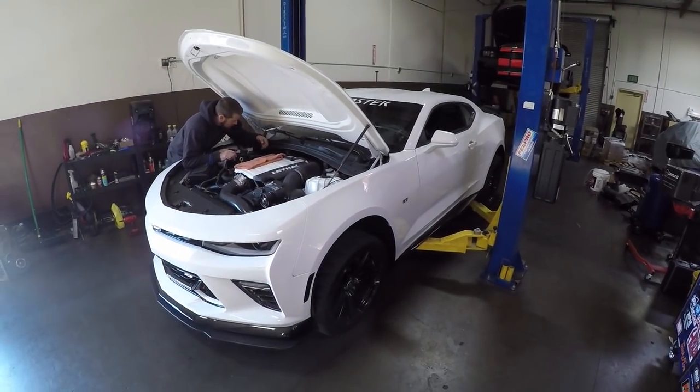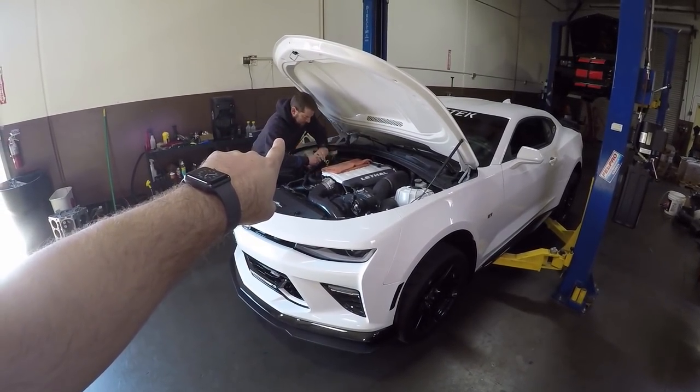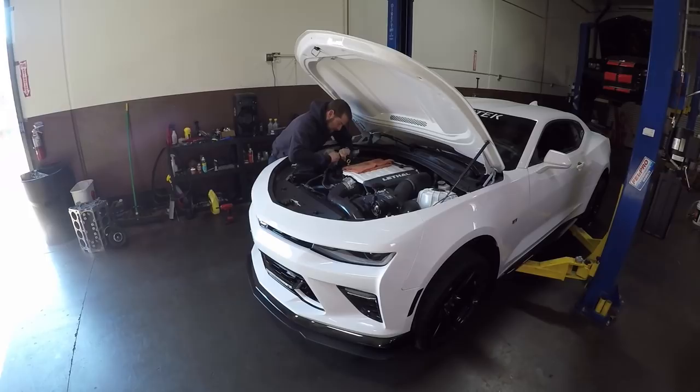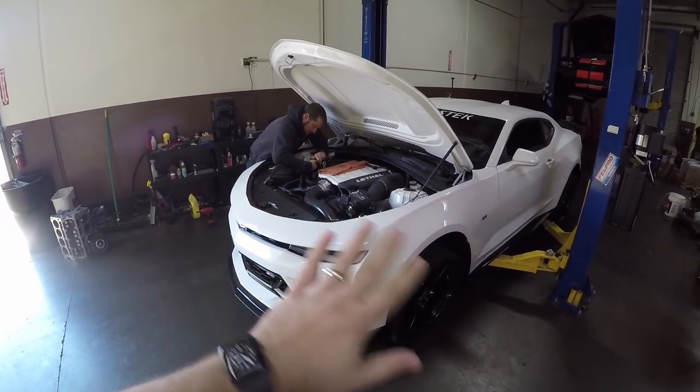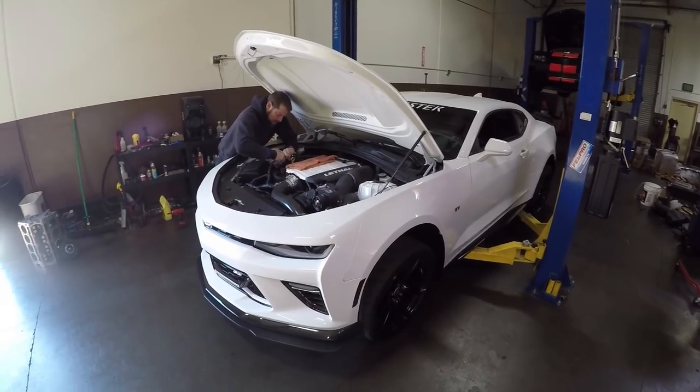Step one: put your car on a lift. Mike Cunningham Motorsports, aka Bowtie Bridges, is working on this. Ryan's going to be tuning the converter and making it shift.